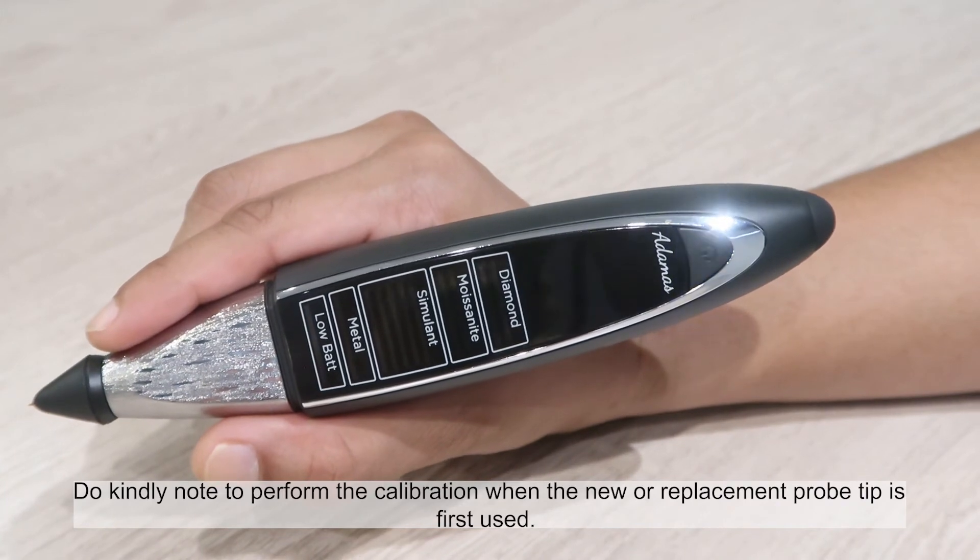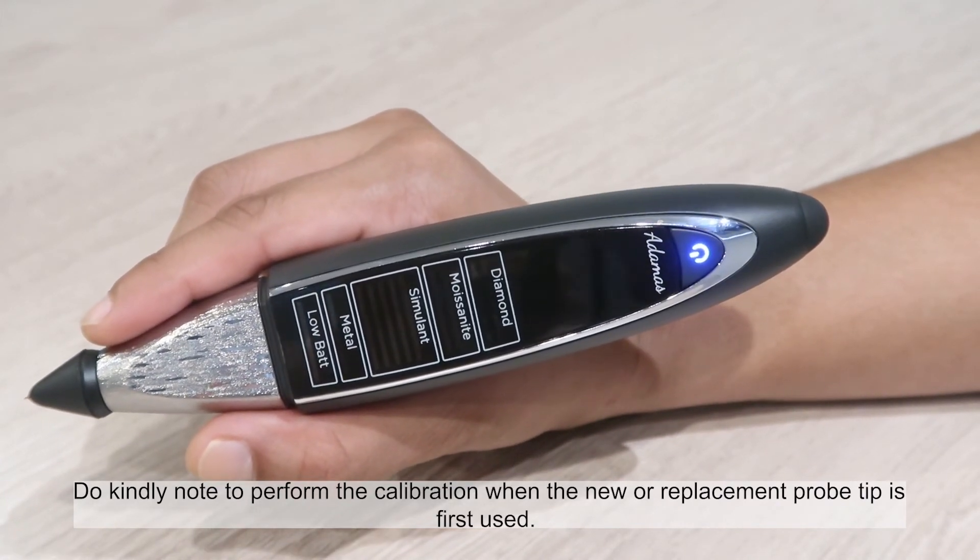Do kindly note to perform the calibration when a new or replacement probe tip is first used.